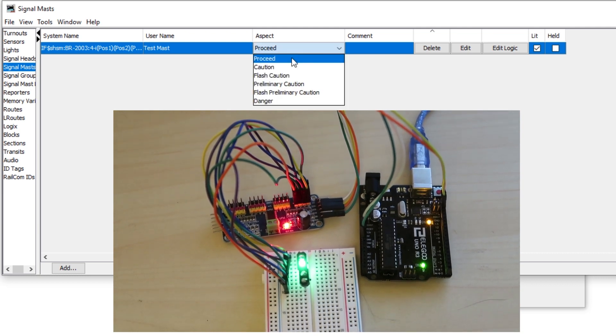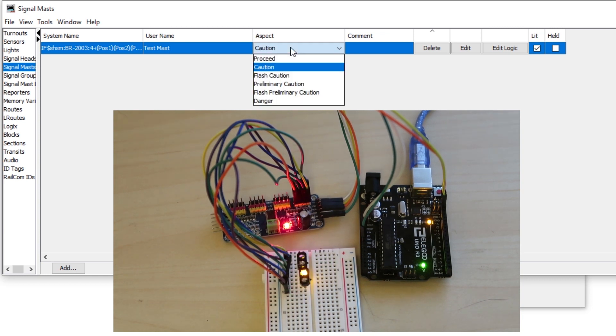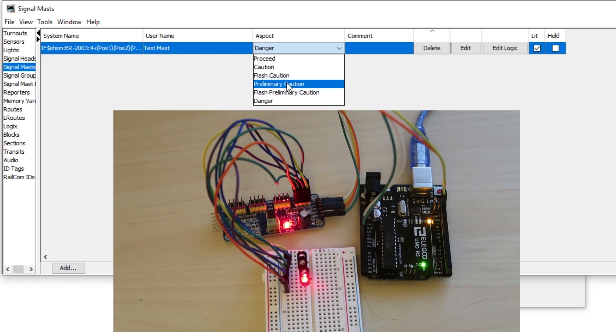Now let's select Caution, which should give us the third LED down — the yellow one. If we select Danger, it should give us our red LED at the bottom. Preliminary Danger will give us the top and the third LED — both yellows. And it'll even do flashing for you — so if you want Flashing Caution, there you go, and Flashing Preliminary Caution. They're a bit out of sync, but you can correct that by going to a different colour and then back into Preliminary Caution.